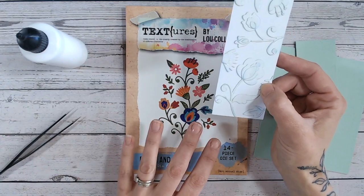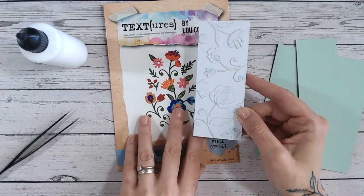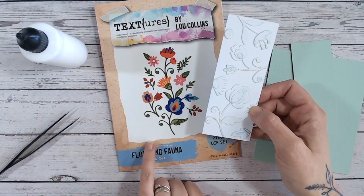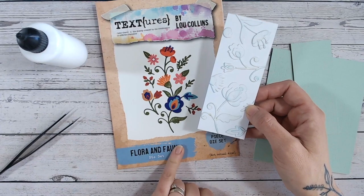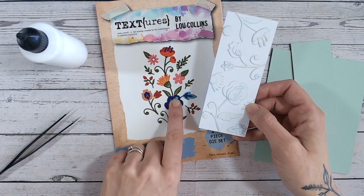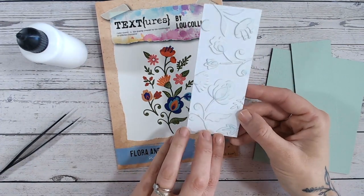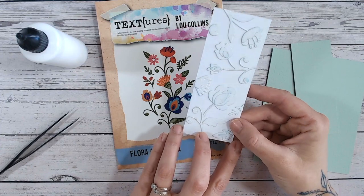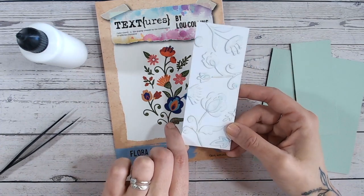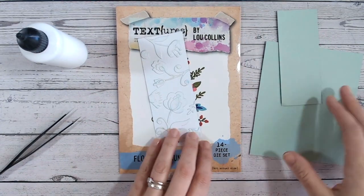All you need is some dies that layer up. Layering dies are really easy to find — they're very common in the craft market nowadays. I'm going to be using my Textures Flora and Fauna set, which has lots of smaller dies with layers that you can mix and match. But there are lots of others out there too — you most probably own some.